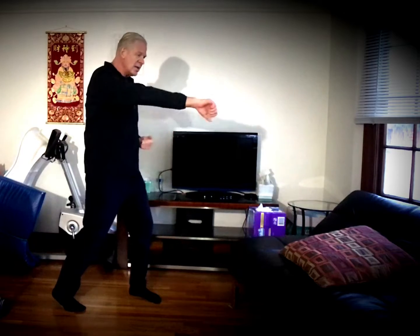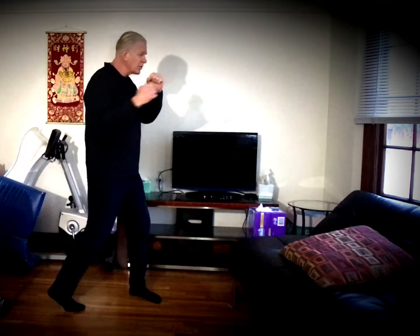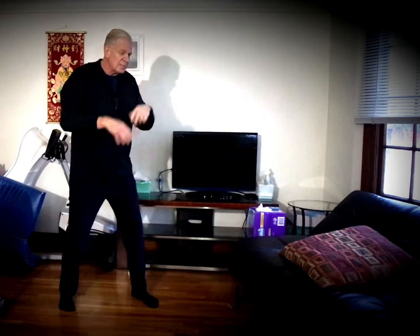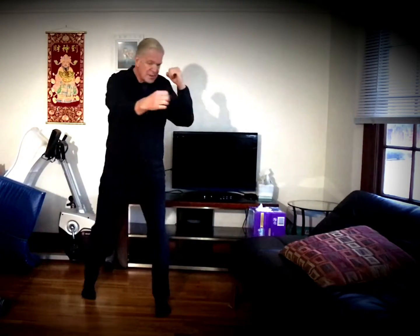And then we go to a twist punch. People say, oh it's karate — karate does use that. But now we're going to go to turning it over. It's a snap punch, all the way over. Go out, boom, get the distance, out and back — you can snap it if you want to. So those are the three types of punches: tight, medium, and longer distance. That's all that's for, and that's from a neutral bow.